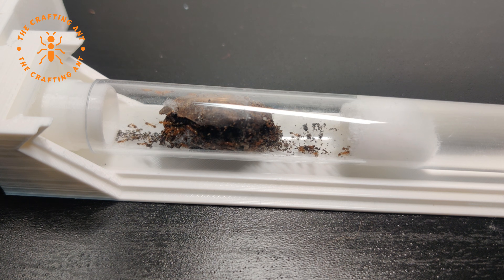Their colors are yellow to yellow-brown with a dark brown head. Temnothorax nilandri can be found in the north of Europe, but other species of Temnothorax can be found around the world.